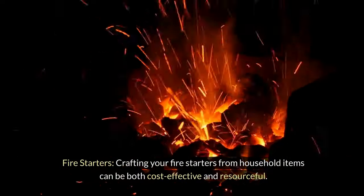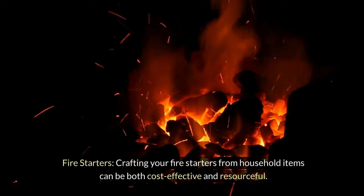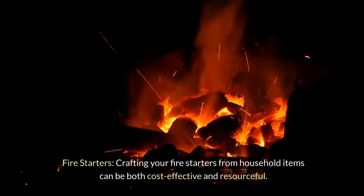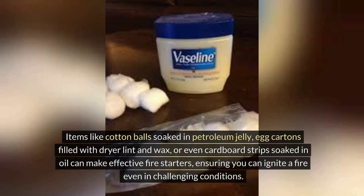Fire starters. Crafting your fire starters from household items can be both cost-effective and resourceful. Items like cotton balls soaked in petroleum jelly, egg cartons filled with dryer lint and wax, or even cardboard strips soaked in oil can make effective fire starters, ensuring you can ignite a fire even in the most challenging conditions.